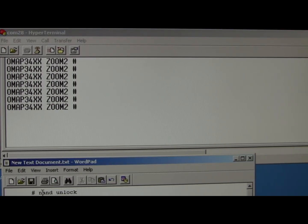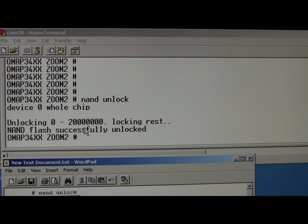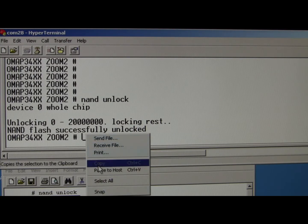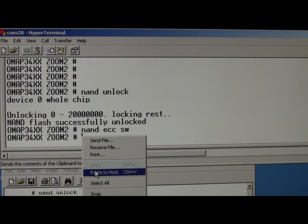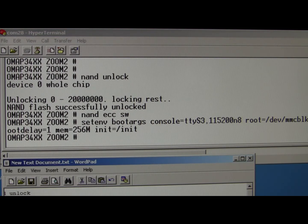First we have to unlock the NAND. And then there's the EC command. Then we need to set the boot arguments. And then the boot command will tell it where it's actually going to boot from.